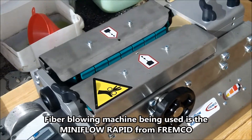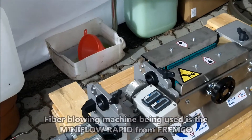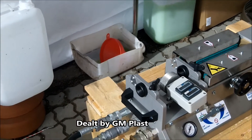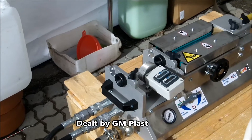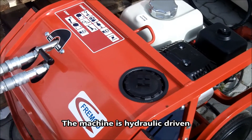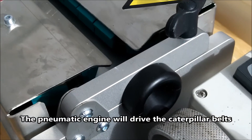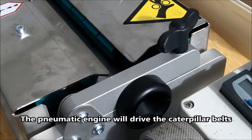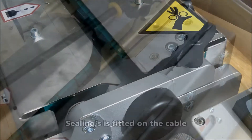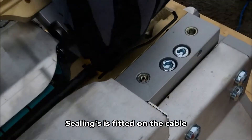The fiber blowing machine going to be used is the Miniflow Rapid from Framco, also being dealt by GM Plast. This machine is hydraulic driven. Those pneumatic engines will power this caterpillar belt. Sealings are fitted on the cable course.